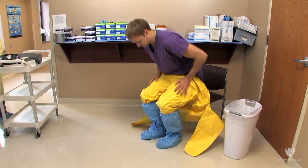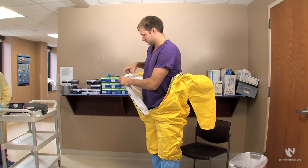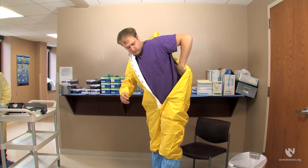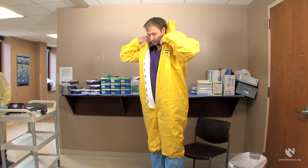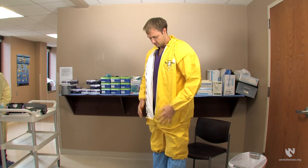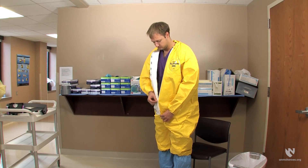Stand up from the chair and put on the upper portion of the biological protective suit. Pull up the zipper of the suit so that it is just above your waist.